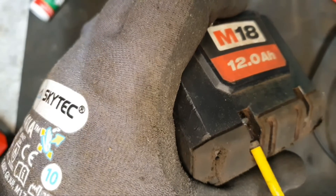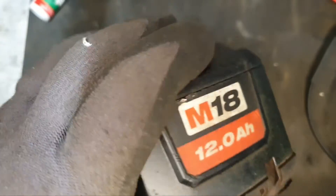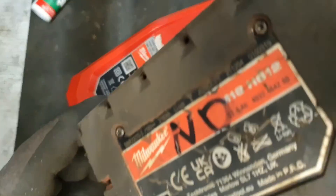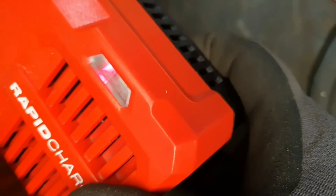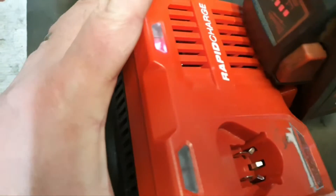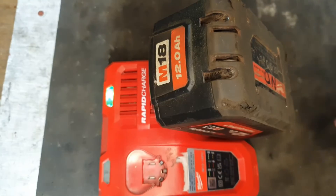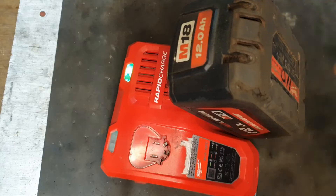With that back together, we're getting two bars. I'm going to try an old charger and see what happens. We've got the charging light, so let's leave it to see what happens. As you can see, this is charging away and it's got up to three bars — we'll just wait a little while longer. So that's the battery fully charged — four bars and the green flashing light that we were waiting on.